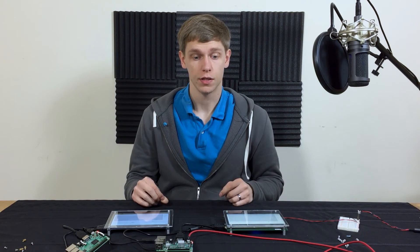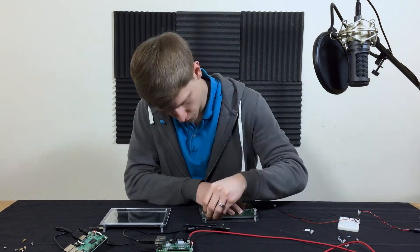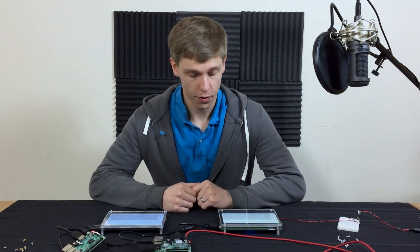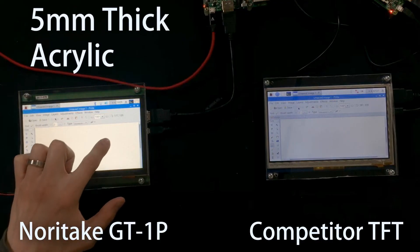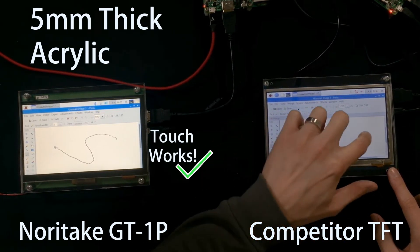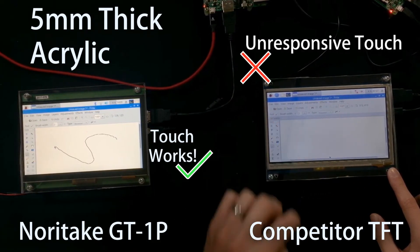Now let's install the five millimeter acrylic and do that test. Okay, now that we have the five millimeter thick acrylic installed, let's do the test — first on the GT1P, draw the S — and second on the competitor module, try and draw the S. But it barely even responds.